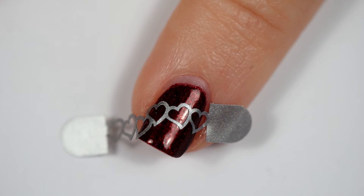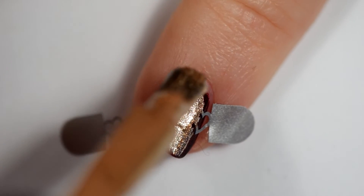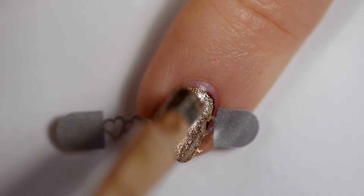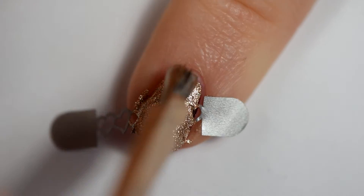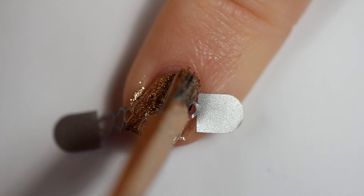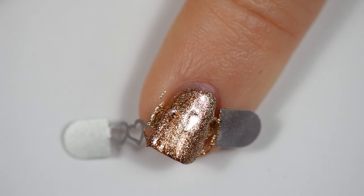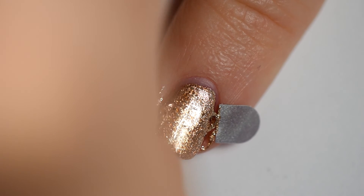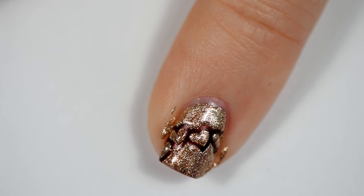Doing the same exact thing — going in with that Gopher Gold and coating the entire thing. Really made a mess of my cuticles on these ones, but it cleaned up pretty well so I have that going for me. These smaller ones you have to be super careful when you peel up because you could definitely end up ruining the design. But there you can see it worked out.